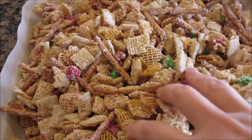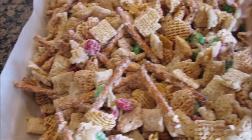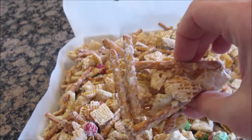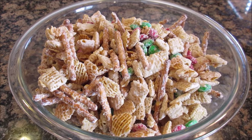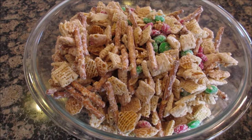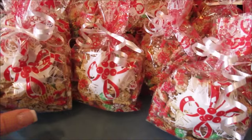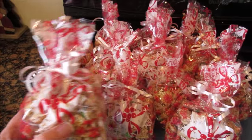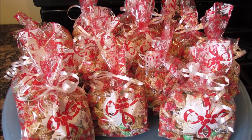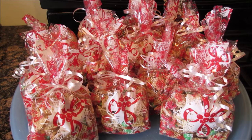Now that it has dried up, you're gonna break it apart. There'll be some big clumps, which is fun — just break it all down. This is a fun party treat your guests will love. It's good for kids or grown-ups — super addicting! So that is the Christmas Crack. Give it a shot, and let me know what you put in yours. Thanks for joining me, we'll see you later, bye!